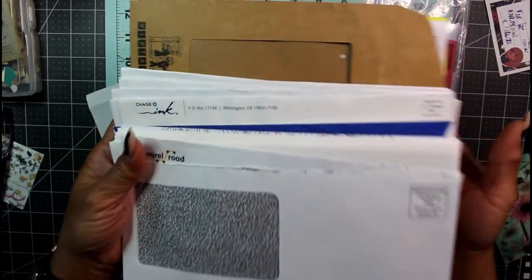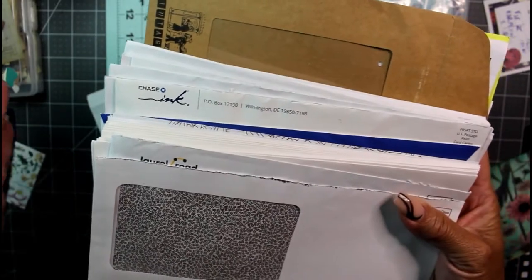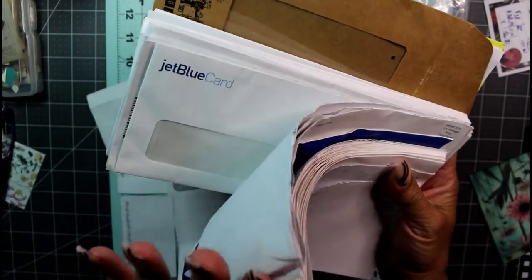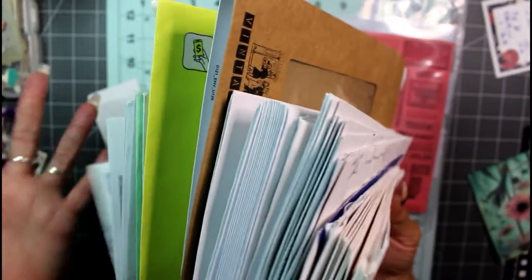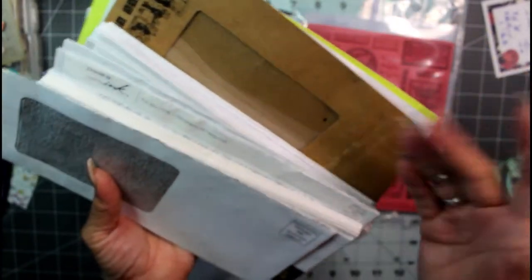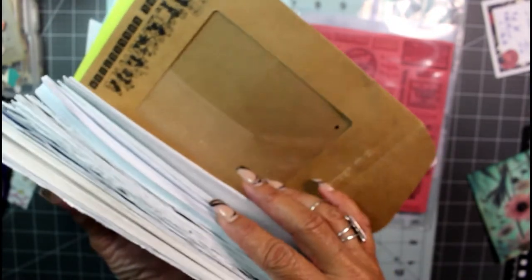Hey guys, it's Nicole, welcome back to Chronicles of a Crafter. I was so happy when I opened up my mail today — I was gifted all of these beautiful junk journaling envelopes by one of you guys. Thank you so much for sending me all of your junk mail envelopes, I really appreciate it. Some of it still had your mail in it, so thanks a lot!